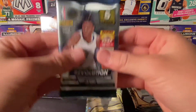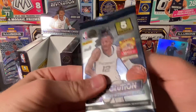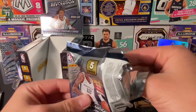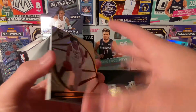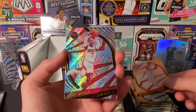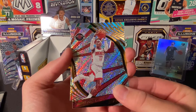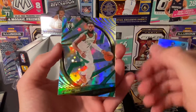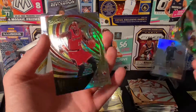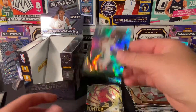Here's our last pack. Bless me with something, please. Last pack Mojo. Jared Allen, Trey Young, Dennis Schroeder. Our parallel looks like an Astro for the Celtics — Jaylen Brown. Doesn't look like we got any Cosmics. And then a Groove. The Vortex — and then we got an Astro for Jaylen Brown.